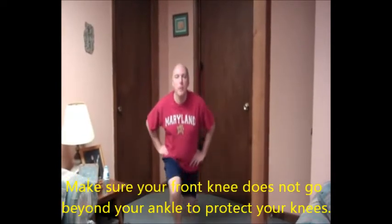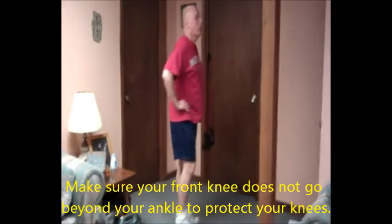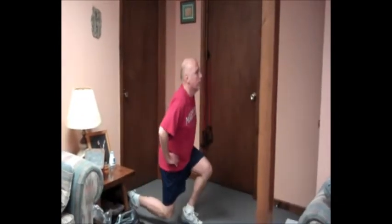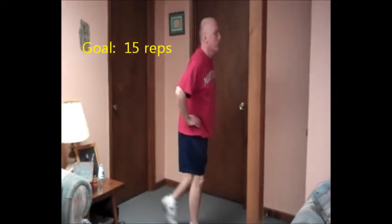The next part of the circuit is to work the lower part of the body. First we'll do a reverse lunge — that's just stepping back. You can stay on one leg if you want, or you can alternate legs, whichever works for you. Keep your legs parallel to the ground. That's the reverse lunge.